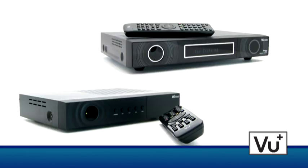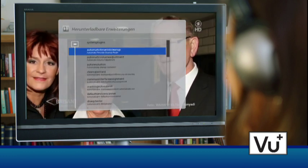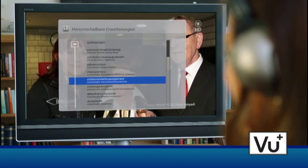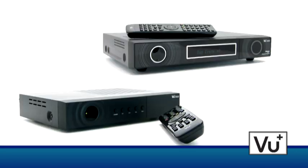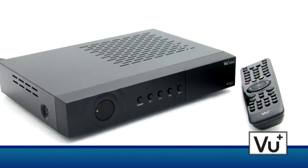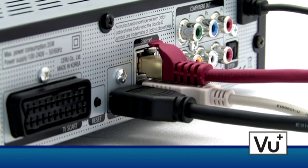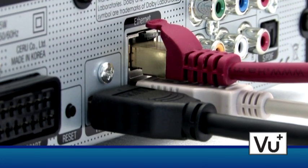Both the Duo and the Solo feature an advanced plugin browser. They can be connected to a local network, from which different plugins can be downloaded. If both boxes are connected to the network, the user can have direct access from the Solo to the hard disk of the Duo. A LAN cable or a wireless LAN USB flash drive is all that is needed.